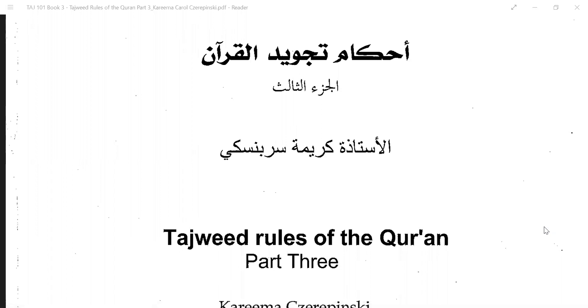We are now beginning the third part of the series, Tajweed Rules of the Qur'an. This book is in three parts. Part one has topics on Makraj, certain rules, part two has some more advanced rules, and then part three is even more advanced.